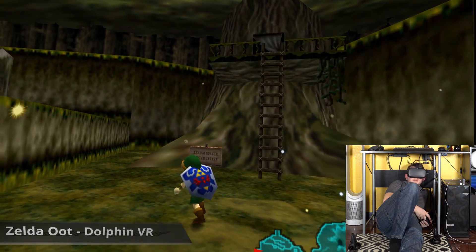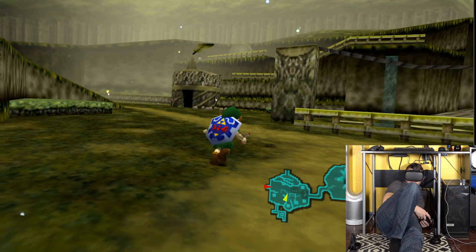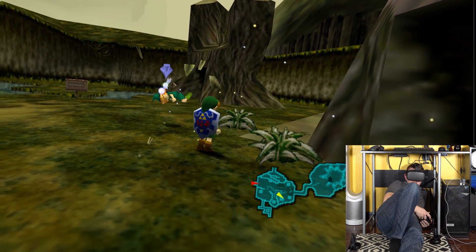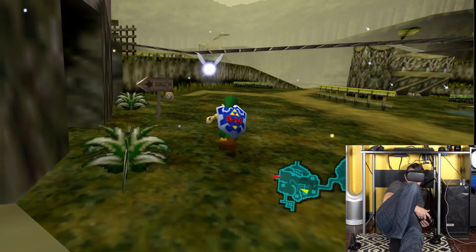This is actually pretty awesome — it appears to work with Dolphin VR as well. I played through all of Ocarina of Time on my Rift a few months back, which I highly suggest — it was super fun — and this looks about exactly the same as it did before. Actually, I'd say it looks a little bit better just because of the clarity of the Quest screen.